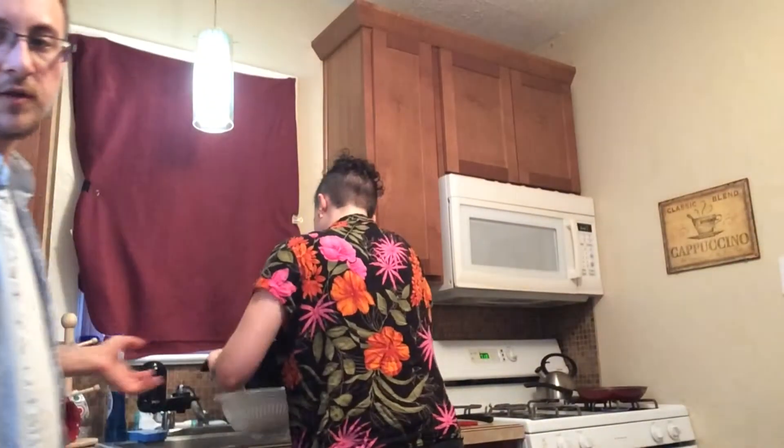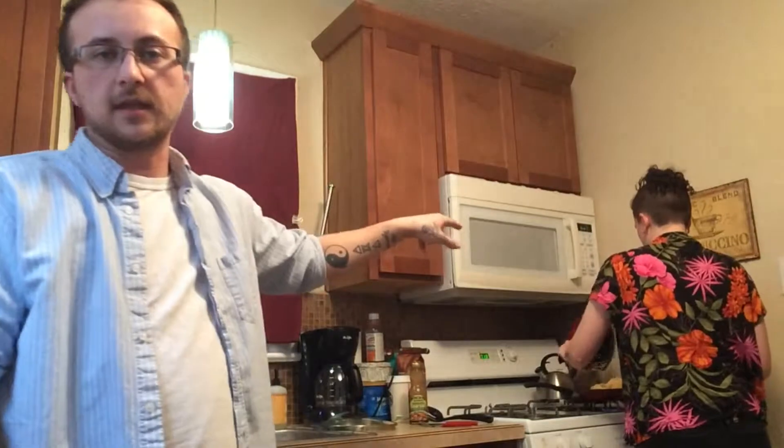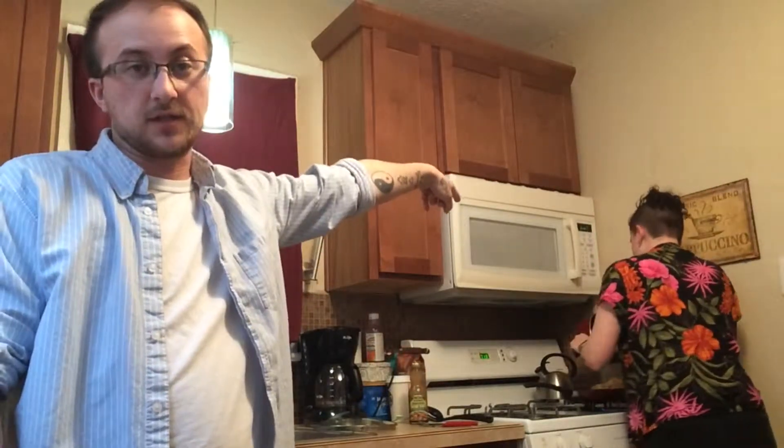We did cut up the chicken like we said, and now LJ is straining the noodles. The microwave just went off, so the veggies are done. We take that out and we'll be able to plate everything right away and eat our dinner.